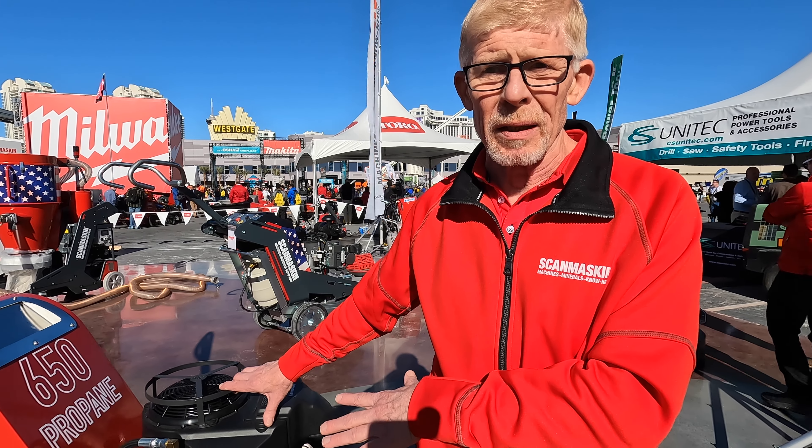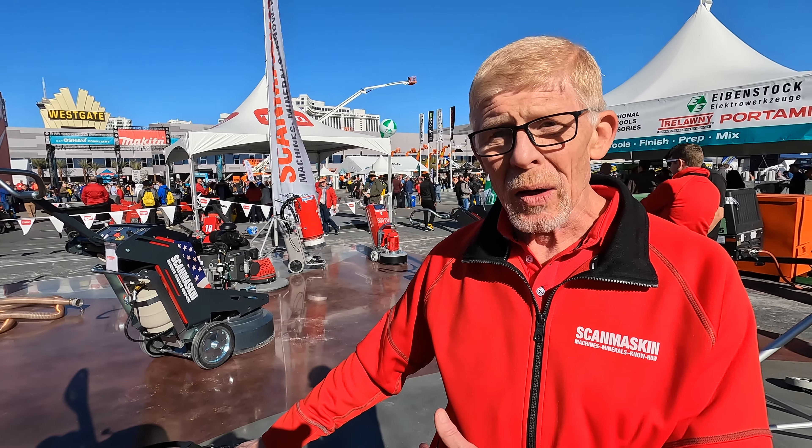This machine has actually been available for 12 years. It's almost hard to get people to believe it because you sound like a used car salesman. But as a guy who was a contractor for 35 years, time is money. I don't want to spend my time fixing equipment — I want to get in and get out.